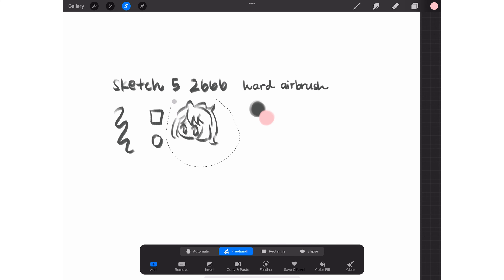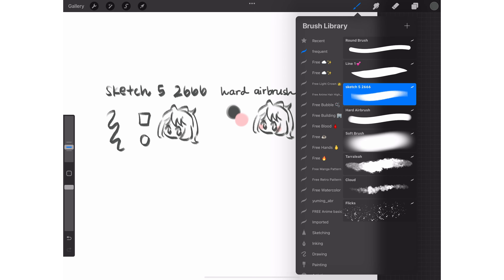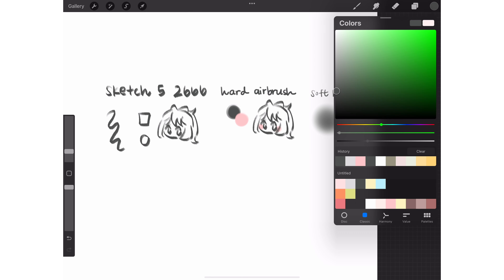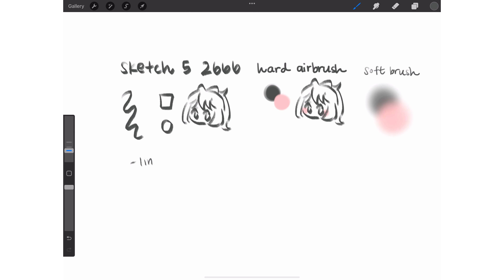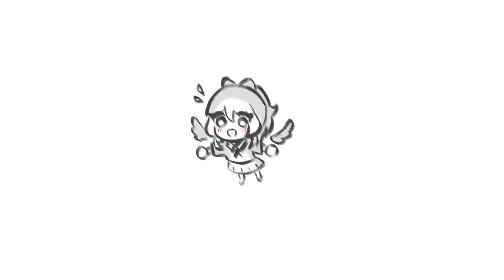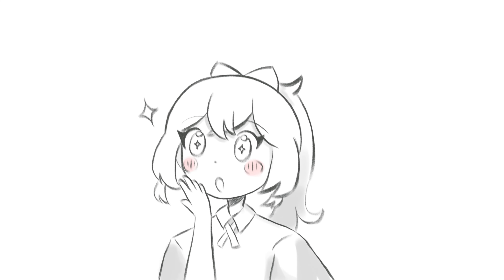For my art style, I've experimented with so many different methods of digital art and my art style has evolved a lot since I first started taking art seriously. Maybe one day I'll showcase and react to some of my old art if you're interested — it's sort of painful to look at, but it might also be fun to see how much I've grown. But for now, I draw a lot of different styles since I'm pretty indecisive and like trying new things, so I'm sort of an all-over-the-place kind of artist.